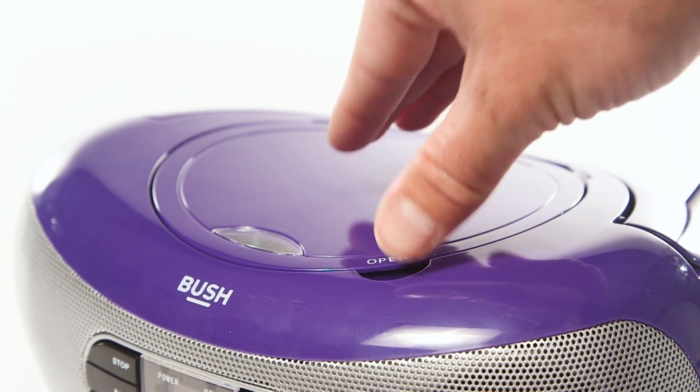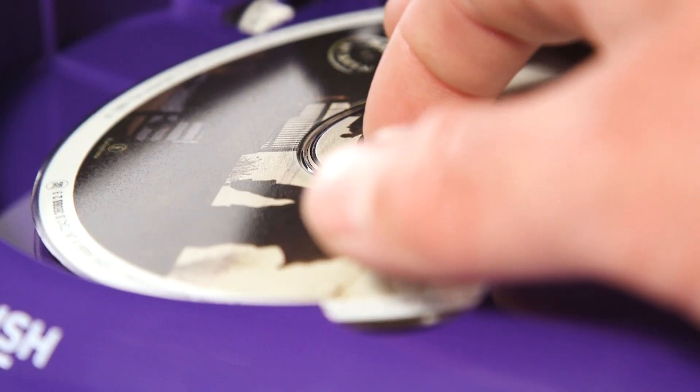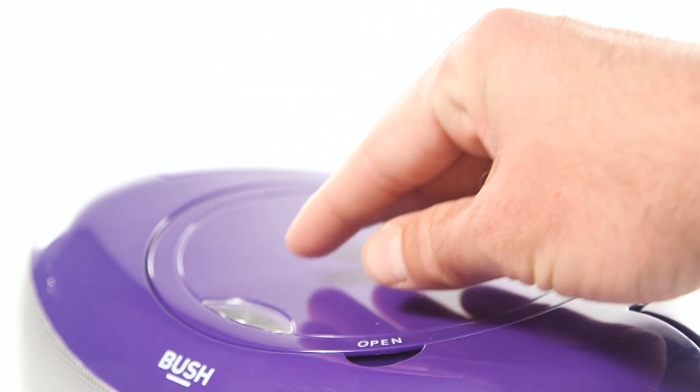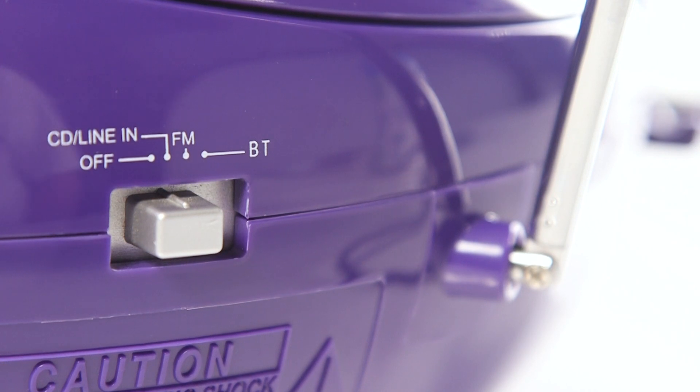Next, lift the lid and place your CD into the tray. Ensure that the CD is label side up. You can now close the lid. If the boombox is not already set to CD mode, select CD mode on the slider.